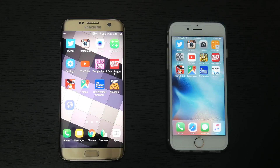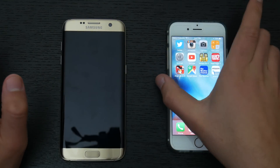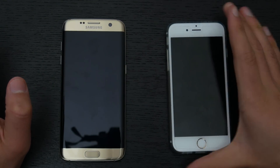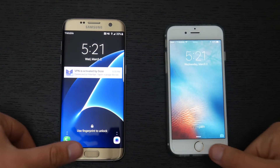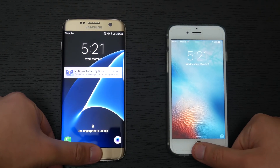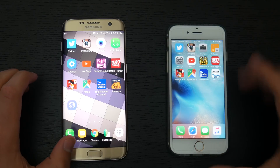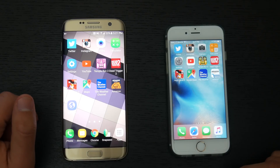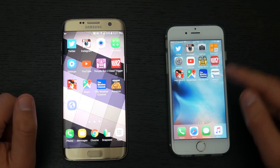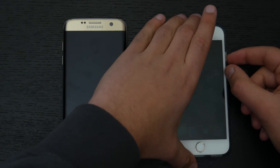Now let's move on to testing how fast the fingerprint scanner is. We'll lock both devices and the first method is having the screen on, then placing our thumbs on it to see how fast it can unlock. As you can see, the Galaxy S7 Edge was able to unlock quicker than the iPhone 6s, mainly due to the quick animation on the S7 Edge compared to the fade-out animation on the iPhone 6s. Let's do this a couple more times to make sure it wasn't a fluke.